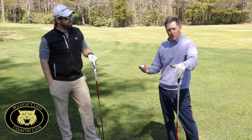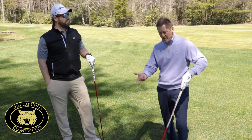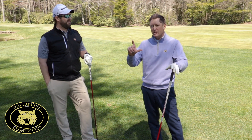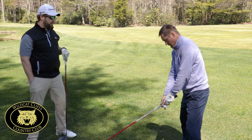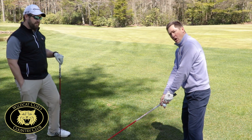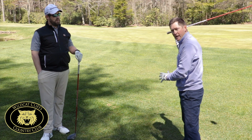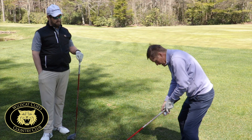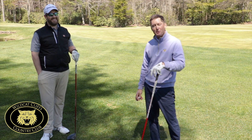To review once more: once we tee it a little higher, we want to stand a little taller. We've teed this ball up at least two and a half, three inches. So when you tee it up three inches, our posture is really a lot taller. The taller we stand, the longer swing we can get. We don't want to be down here, teeing it lower, and have a shorter swing. Hope these tips can help you.